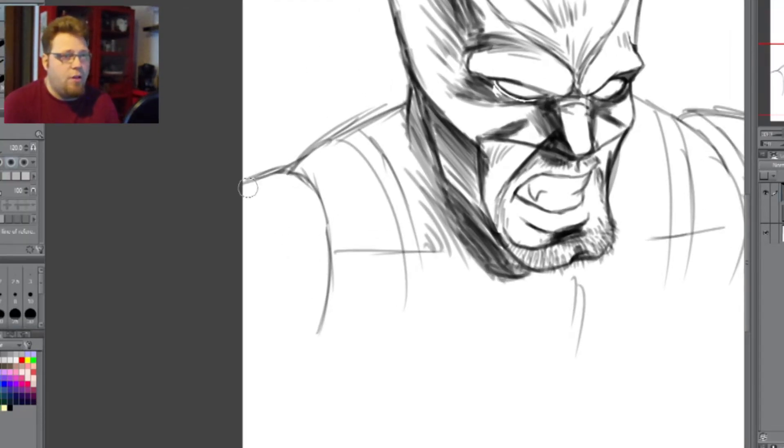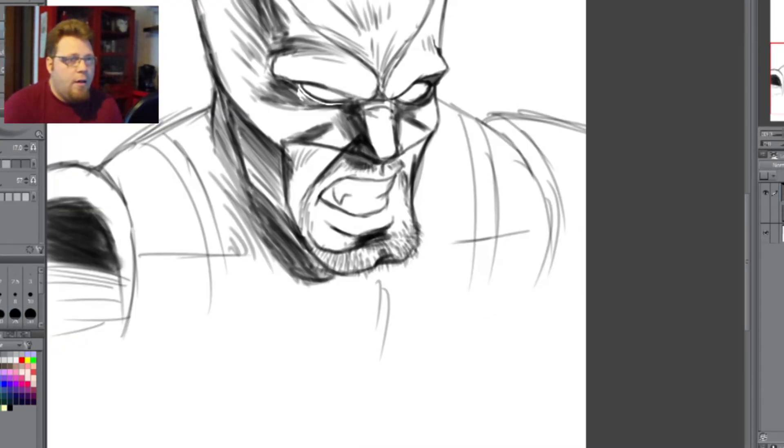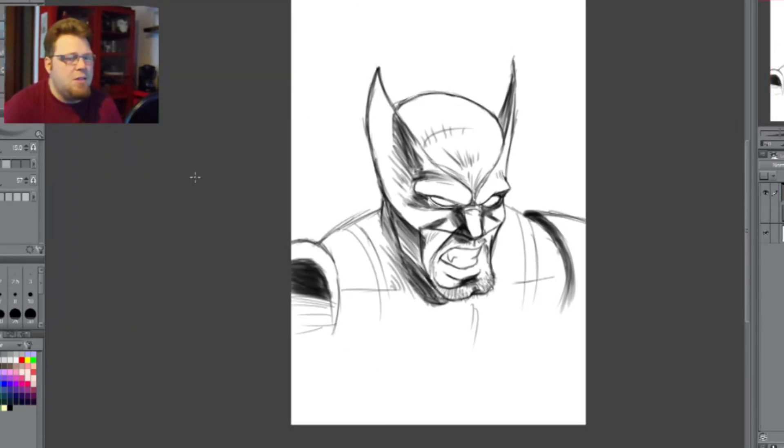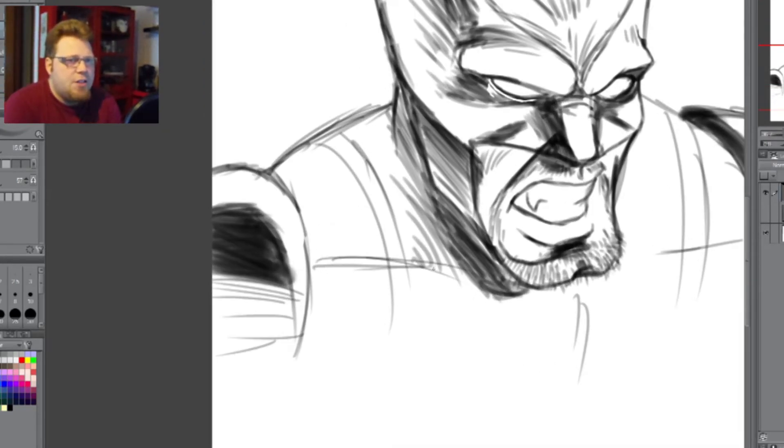You can draw the most basic, most cartoony looking thing, and if you've got a decent concept of light and shading, you can make that look totally awesome. Getting into the whole thing about the shoulders — that's been a design since about the 90s, these big bulky shoulder things. I kind of like it and tend to try to stick with it.